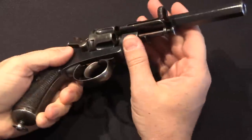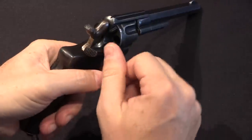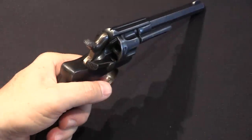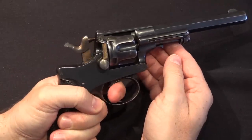So you can kick out all six cases like that, then lock the ejector lever back in place. Then you can load a round, pull the trigger, load a round, pull the trigger — and so on six times. Once you close the loading gate, the hammer is re-engaged.